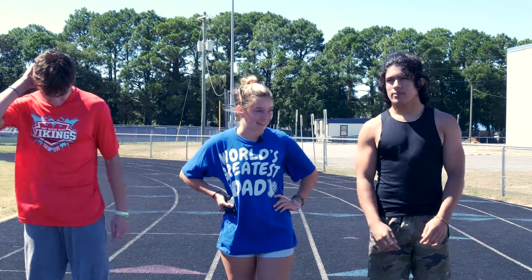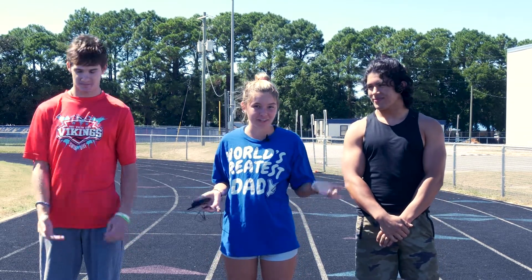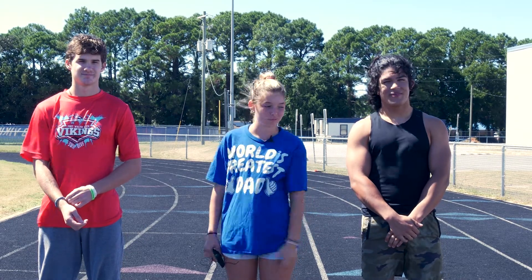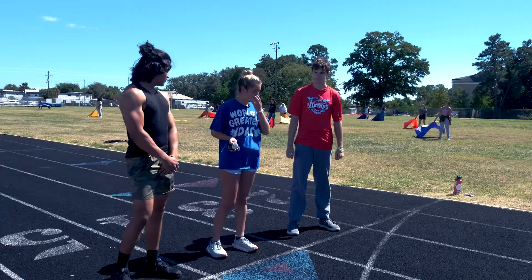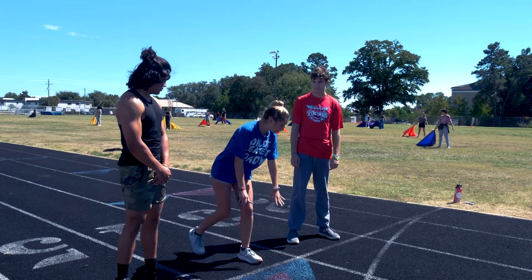Hey guys, welcome back. This is Isaiah and Chris, and I'm Liberty, and I'm on the cross country team. So we're going to see how they do in a day of cross country practice. I'm ready. You ready? Let's go. I'm mic'd up. For cross country starts, we don't start like that because normally we're in grass, like on the ground.